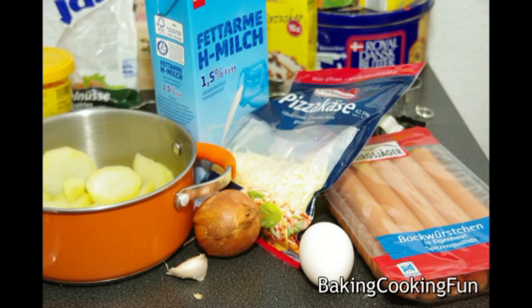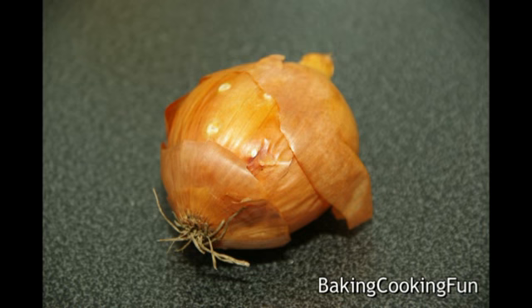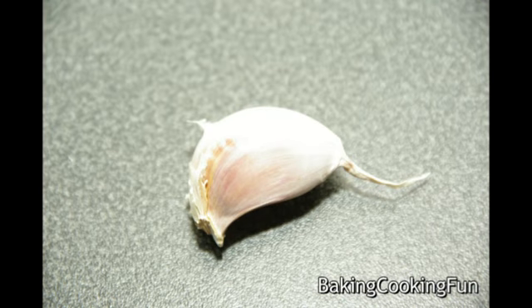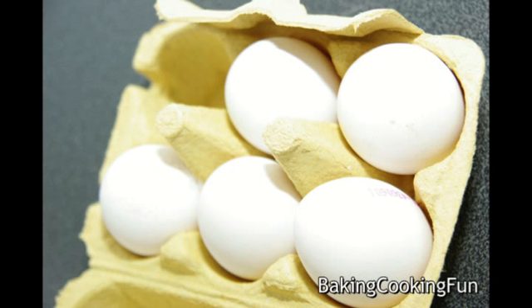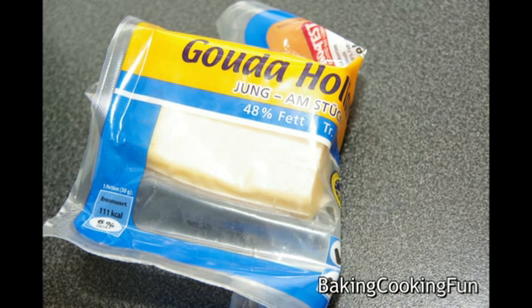Hey guys, today I want to show you what I do with my leftover potatoes. So you will need a few potatoes that are left over, one onion, one clove of garlic, one egg, a little bit of milk — you don't need much of that — and some cheese if you want to.